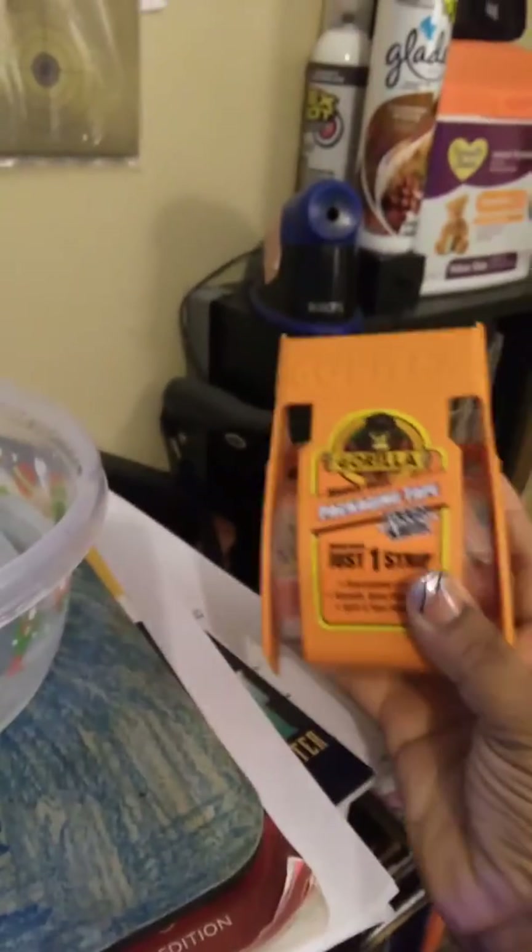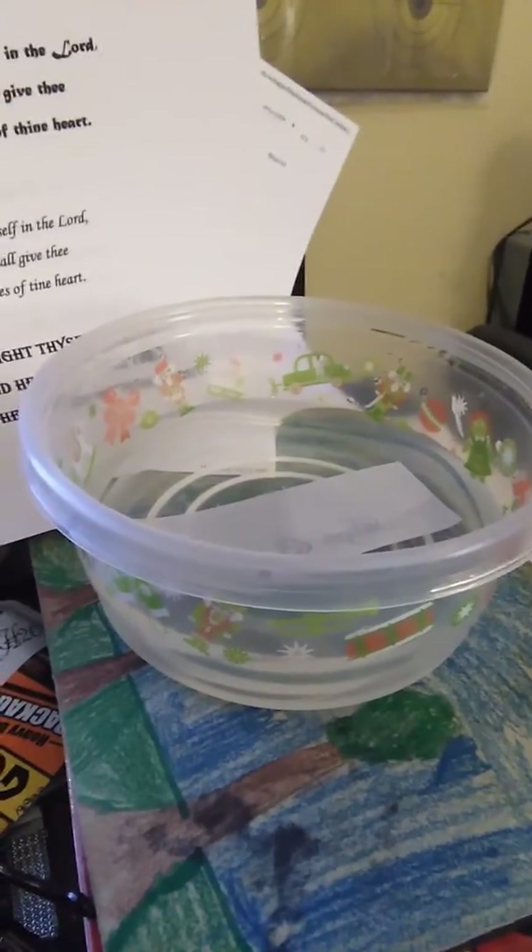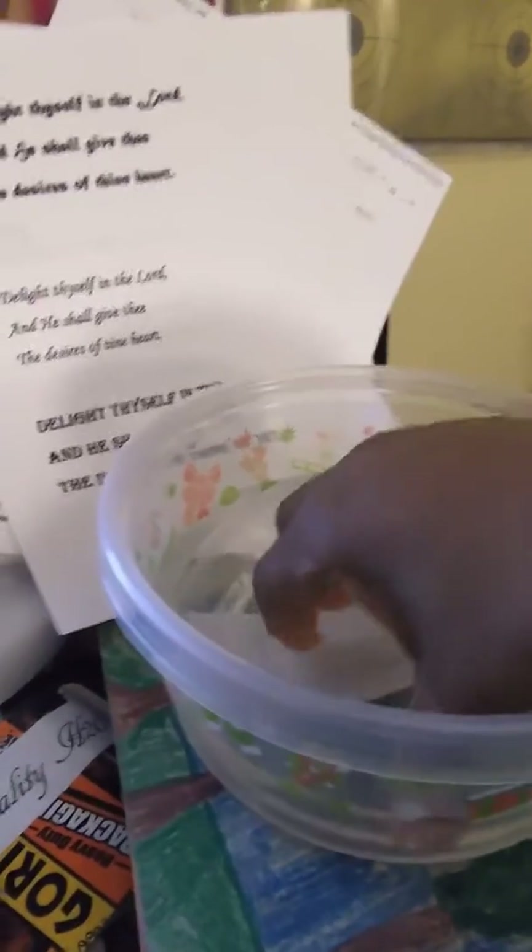And a bowl of water. What you do is cut out whatever your words are and then stick them to the tape. Get your bowl of water — I got a high quality H2O. You let that soak.